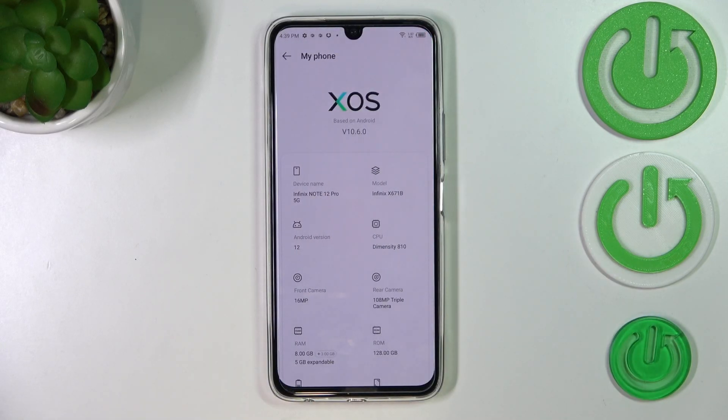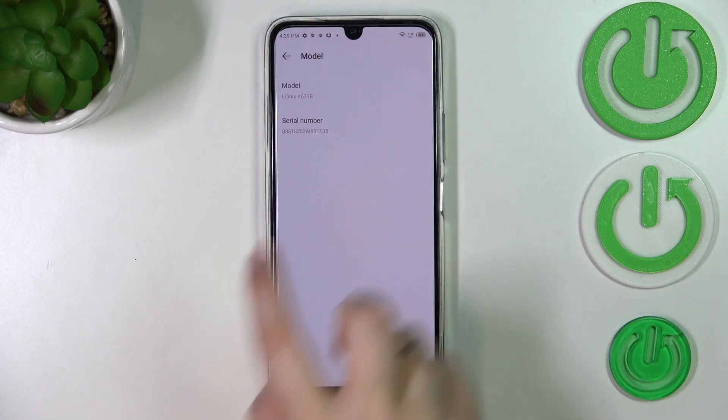Here in Settings we have to tap on My Phone.